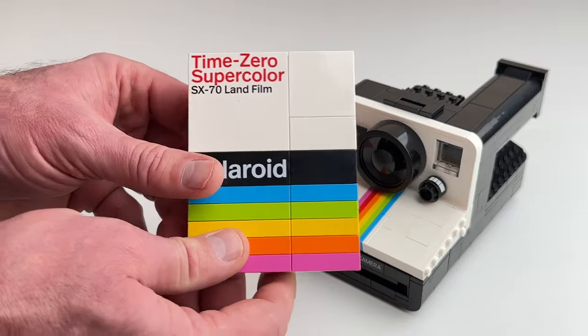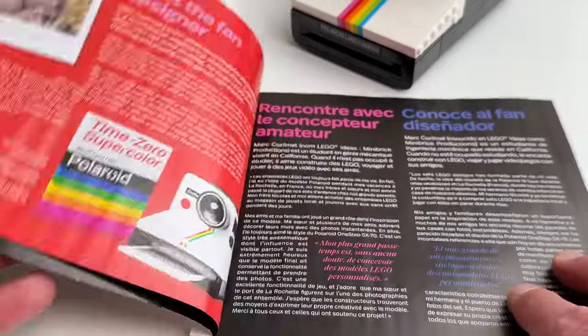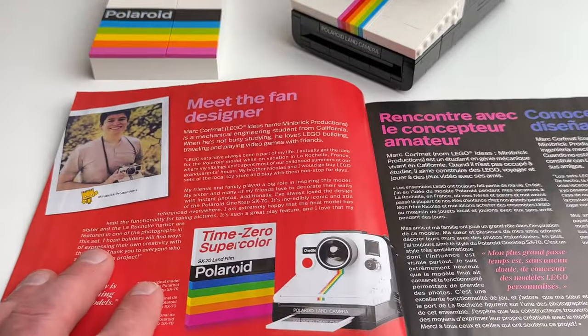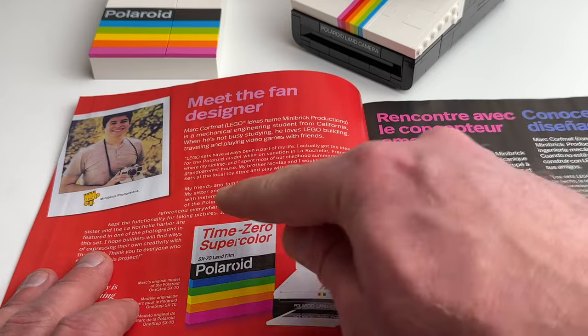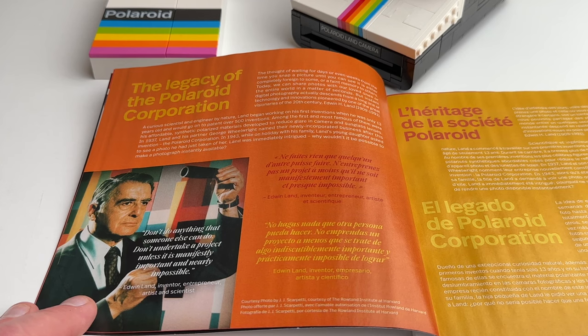I think LEGO did a really great job at making this set as realistic as possible. Inside the manual there's a picture of the designer that made this set, and a page that gives you some history on the Polaroid company.